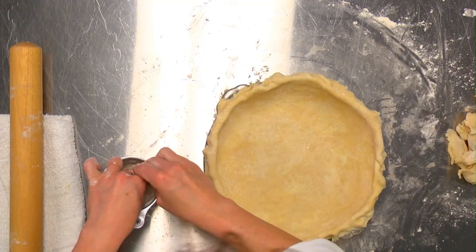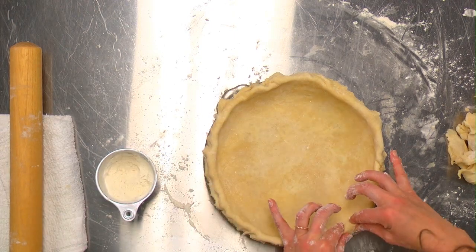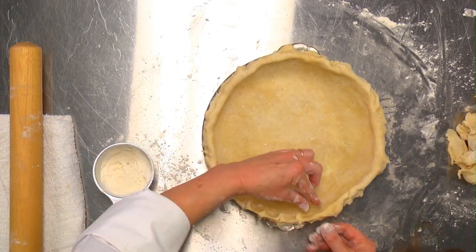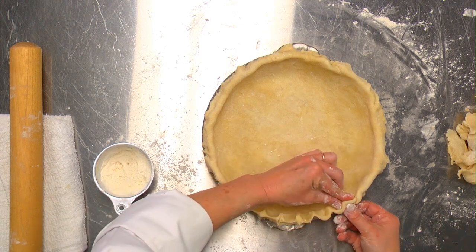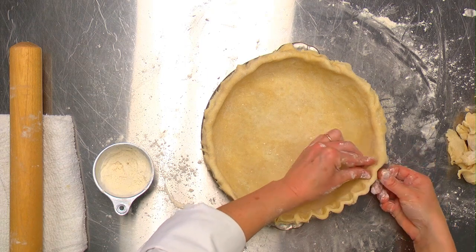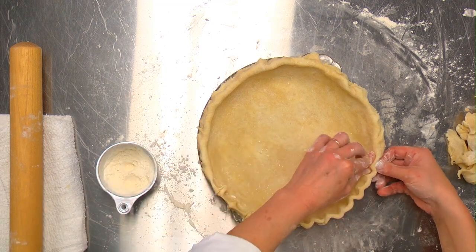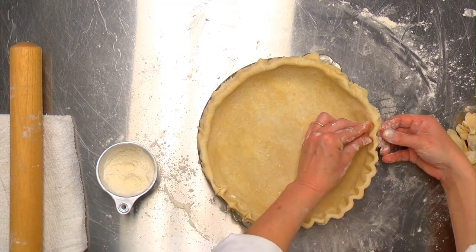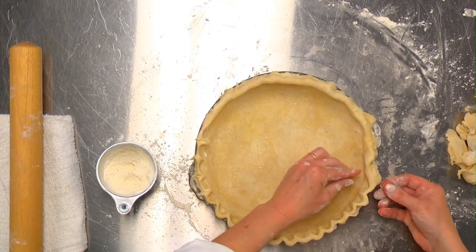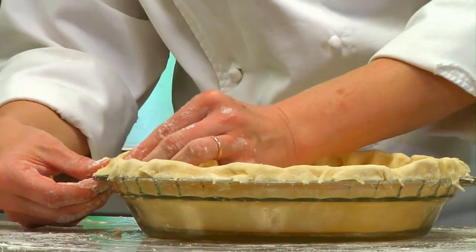There are a few different ways to crimp your edges. You can squeeze between two fingers, or crimp the edges another way. Make sure you crimp outward — it's easy to accidentally crimp inward. Also make sure you don't have any scraps overhanging, because those will fall off in the oven and burn.